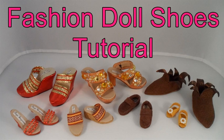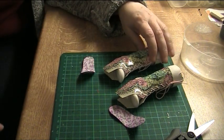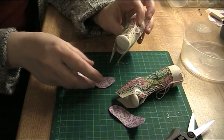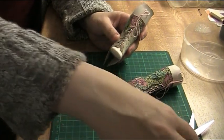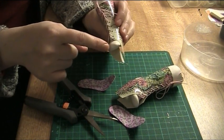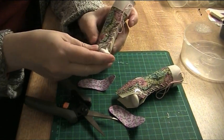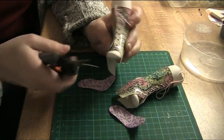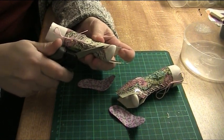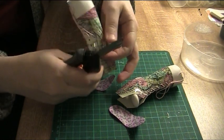Welcome to a Fashion Doll Shoes tutorial. In the second part I'm going to show you how to glue the uppers and soles together. But first I'm going to fix these corners here — I don't like the way they look. They're sort of sticking out, so I'm going to round them, just cutting a bit here. It's going to look better that way.